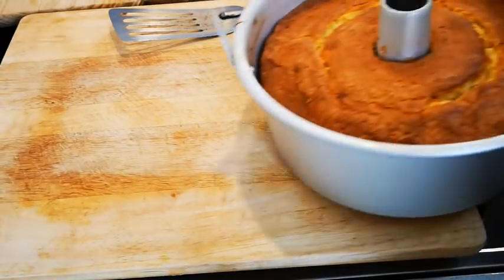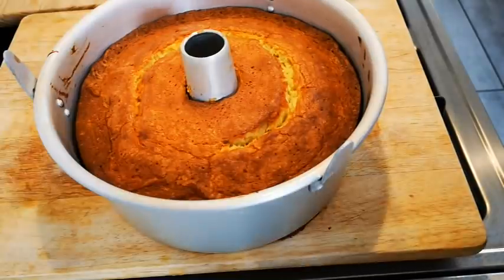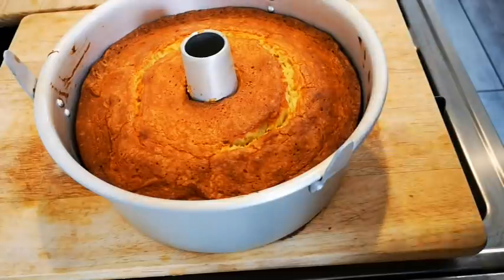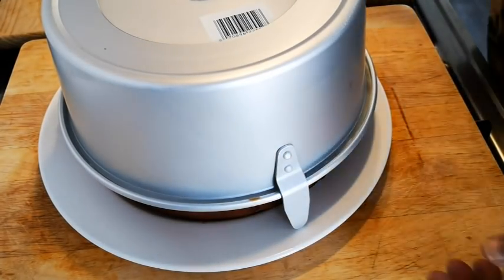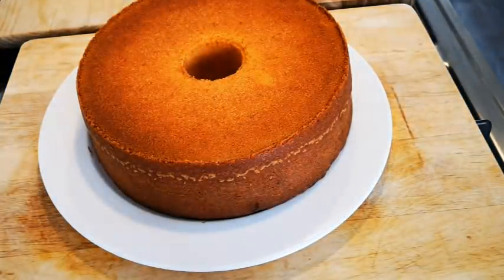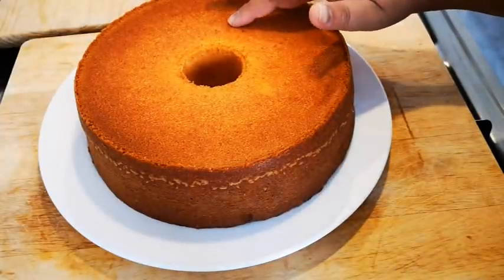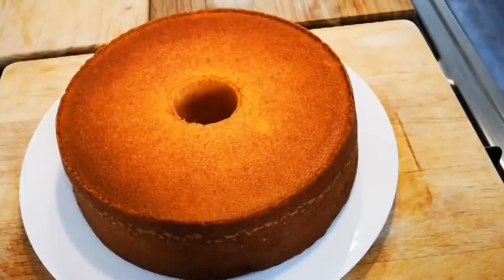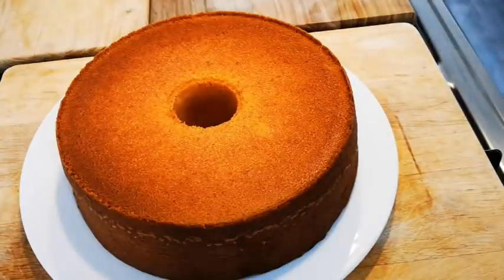Here's the cake out of the oven. Now I'm going to cool it in the pan for about 10 to 15 minutes, then take it out and put it on a plate to cool off completely. It has cooled off, so I've just flipped it over — nice! It's nice and soft. Now it's just going to cool off completely, and then I'm going to make the lemon icing, pour it over, and we'll cut and look inside.